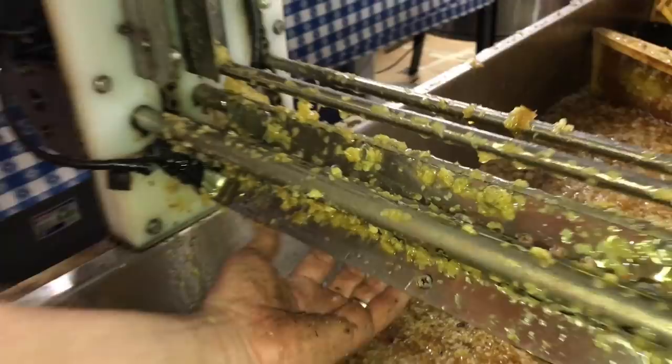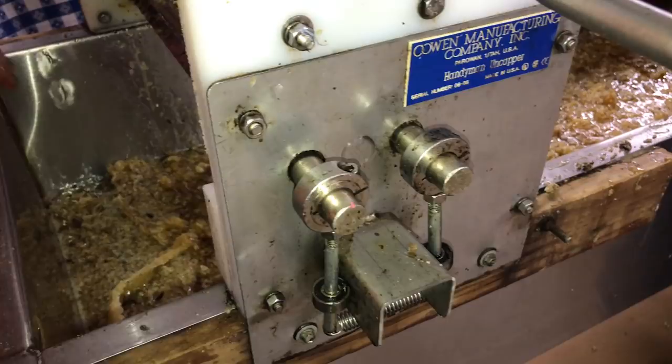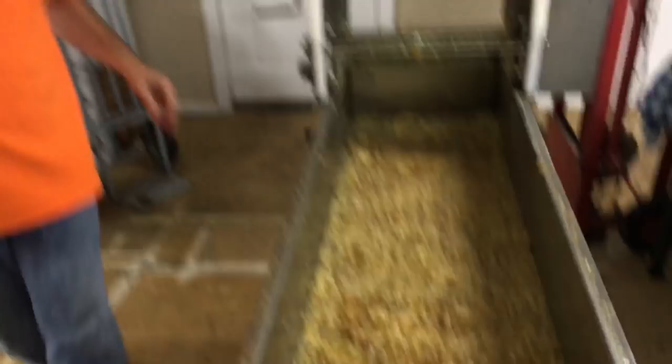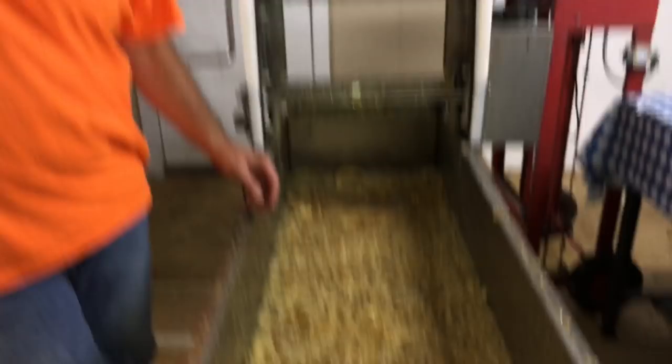These uncapping knives are spring-loaded so as the frame goes through, a cam moves them back and forth. The spring-loaded part allows them to clear the wood parts in the frame. There's probably 15 or more gallons of honey there in the cappings.